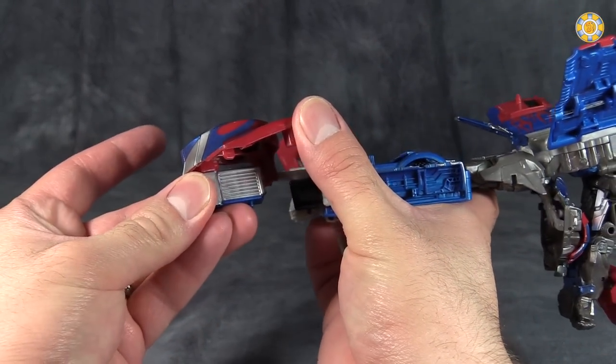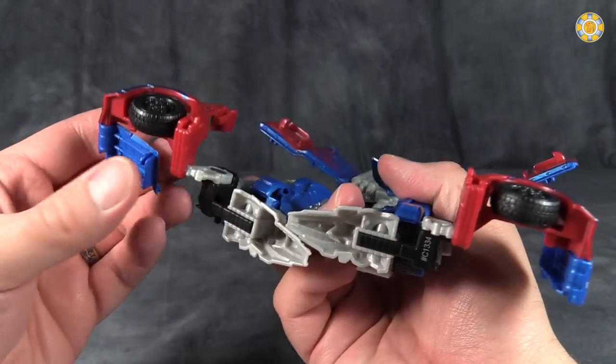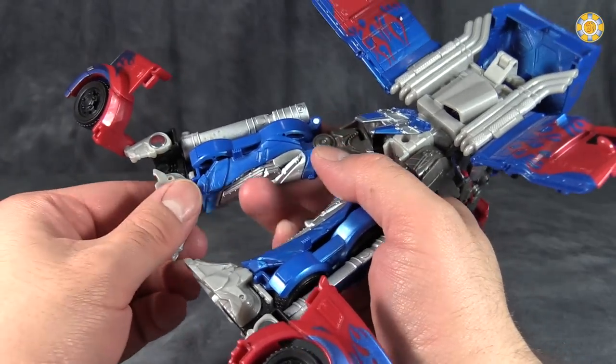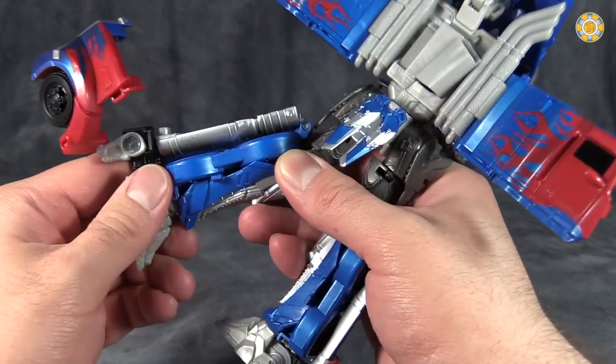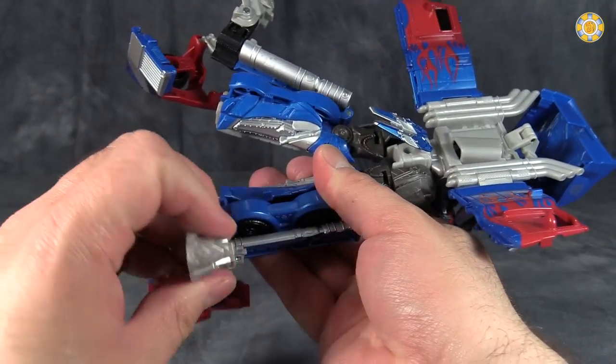Come to those sections and flip the grill — actually, flip it all the way around. Do the same thing on the other side. Then unpeg the feet and rotate that entire section 180 degrees, like so.